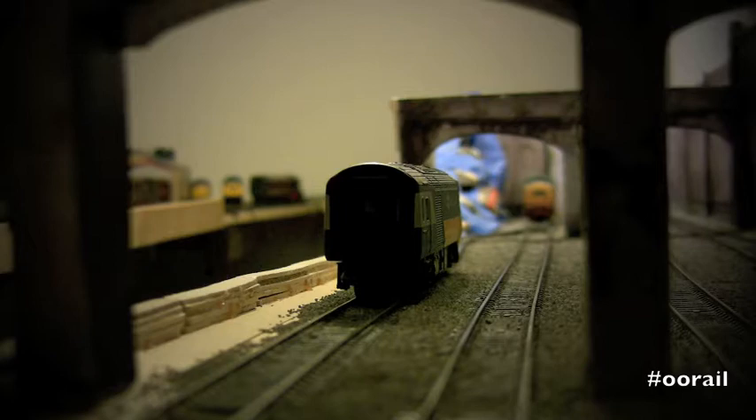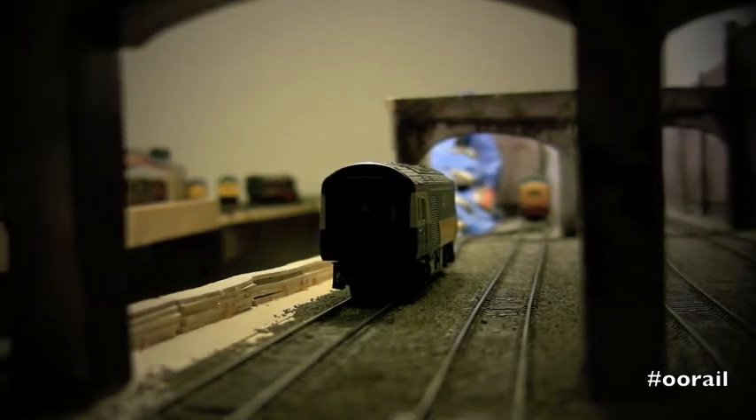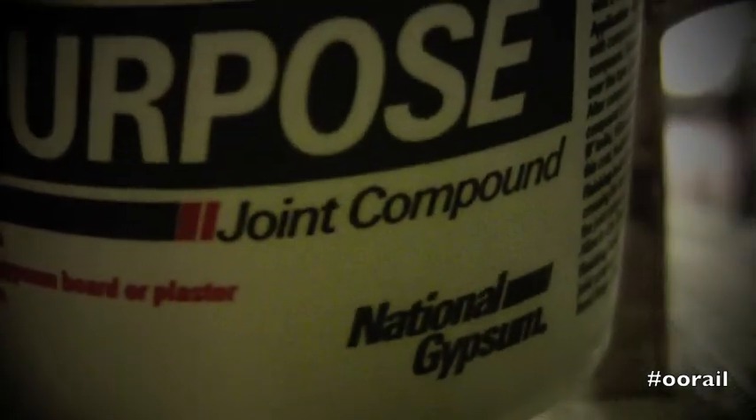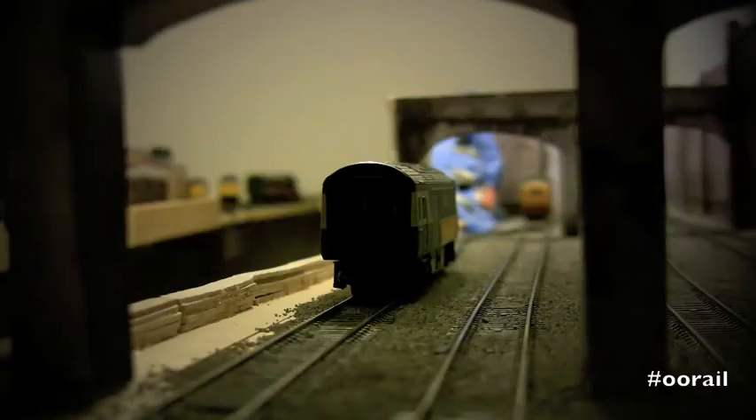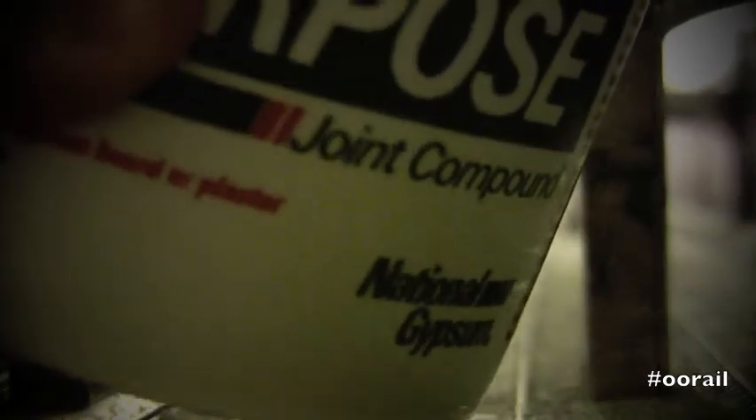I'm here in the States so it's not exactly the same stuff, but at Walmart I was able to pick up this all-purpose joint compound. It should adhere to wood, plasterboard, or gypsum board, so we're going to attempt to coat this wall with it and hopefully get some good results.